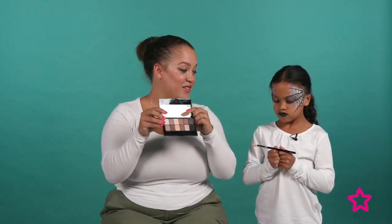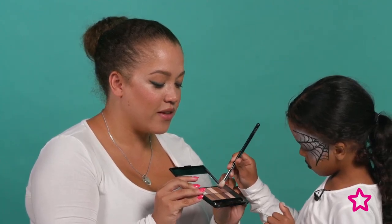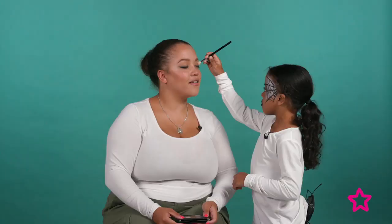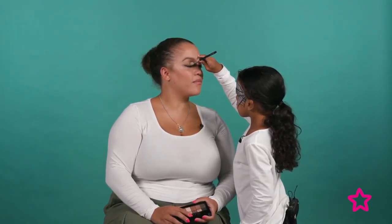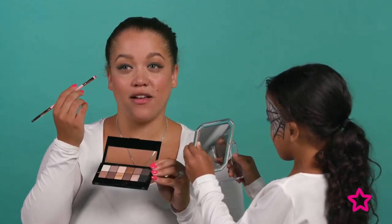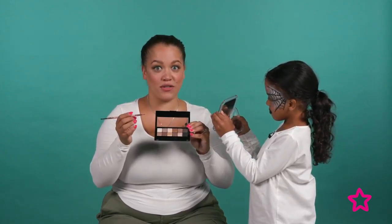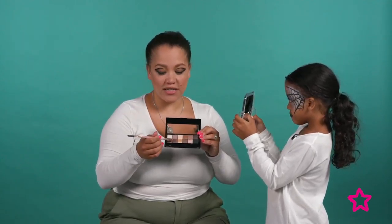Sophia is helping me apply the eyeshadow — she's doing a great job! Now I'm going in with a slightly darker brown to do a slight cut crease, starting from the outer corner going in about three-quarters. Then I'm smoking my eyes a little more by using the dark brown lightly underneath the lash line to really make my eyes pop.